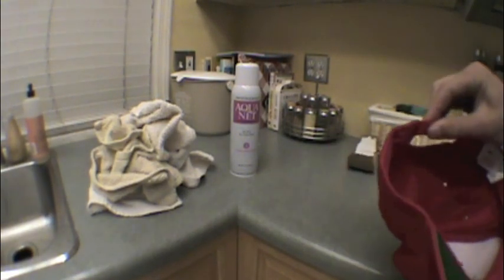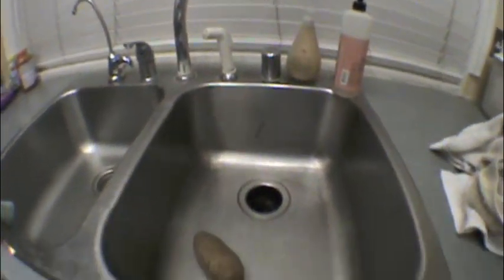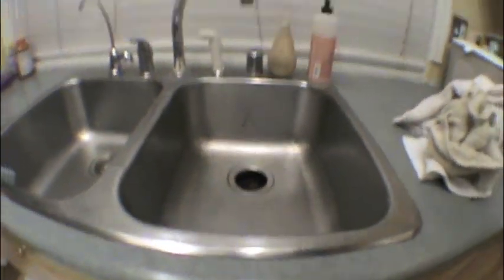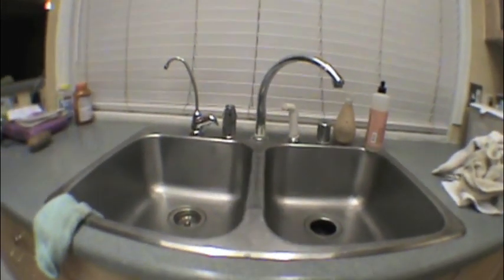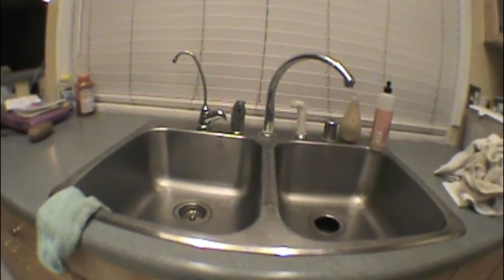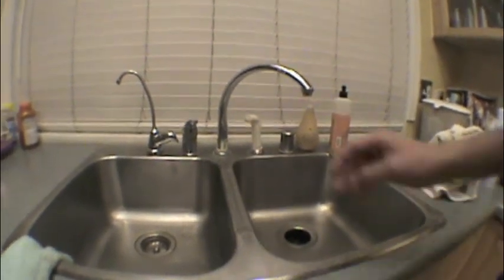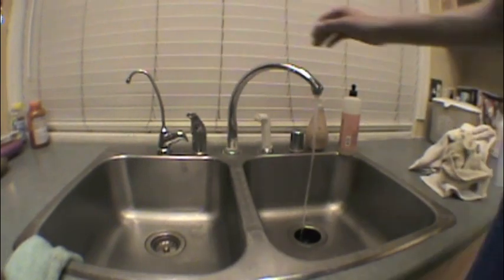So first you're gonna need a sink, of course. Make sure there's nothing in it. And then you're gonna need hot water. Let's get the hot water running — I'm gonna turn it down low.